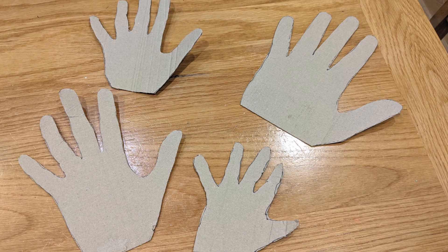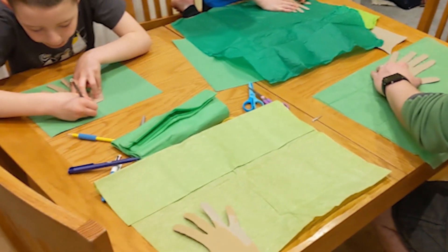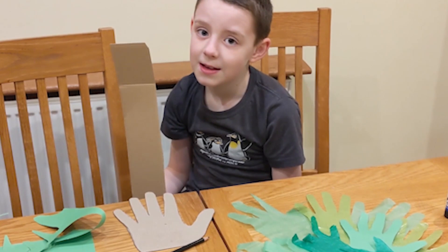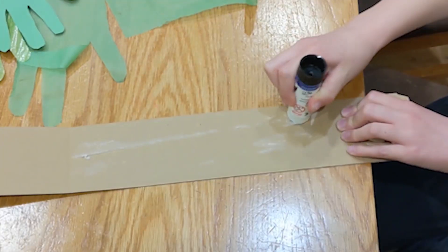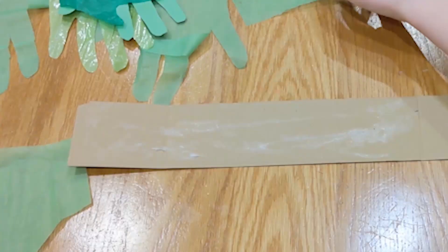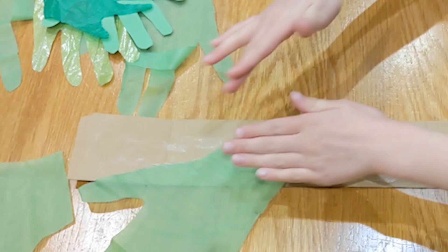Everyone in the family can do their own. Draw around your hand on the green paper a lot of times and then cut them out. Then you need a long piece of cardboard for your branch. Then you glue and put the hands on it. Time to put on the hands — or should I say pine leaves?